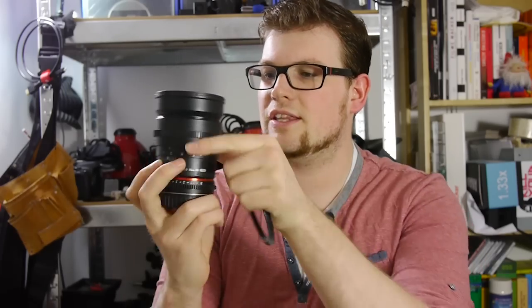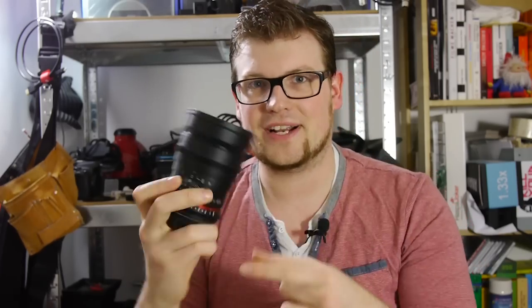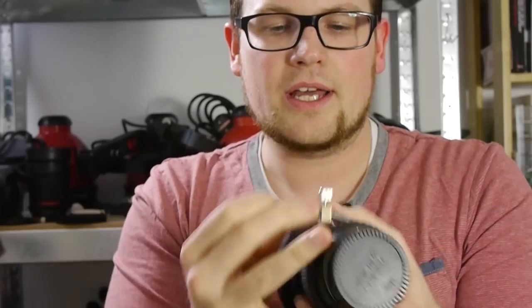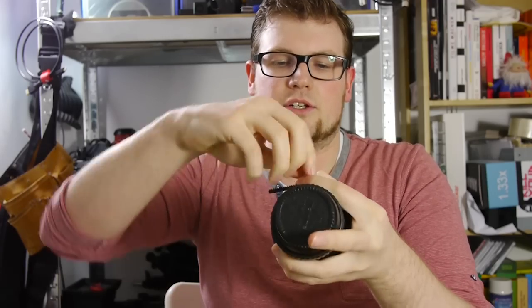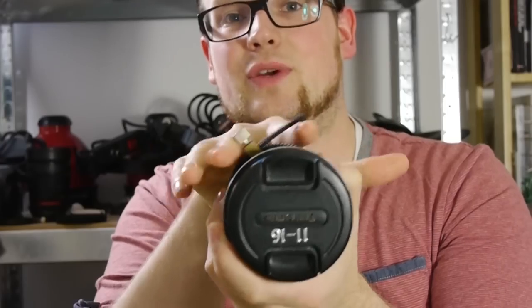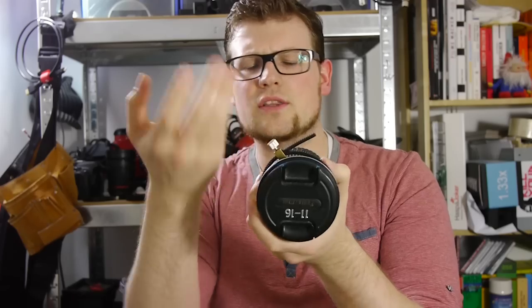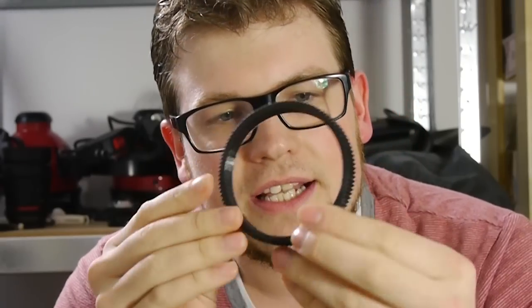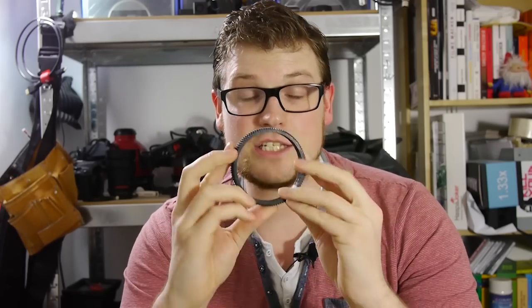We won't talk about the lens gears on this lens because this one is perfect. I also don't want to talk about these little rubber rings because they're not that perfect. They're usable — you can strip them on, make them tight, screw them in — but there's always a section you can't use with the follow focus, and it's always in the way. They get the job done, but they're not perfect lens gears.